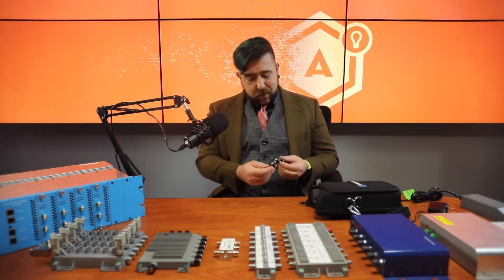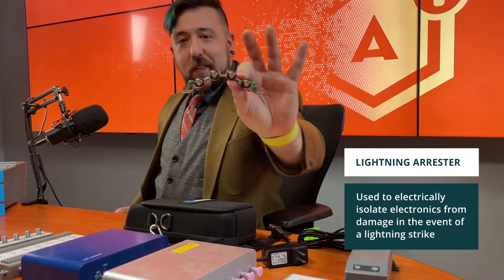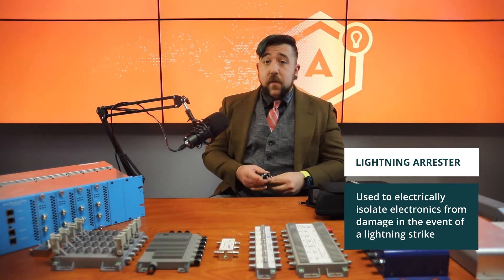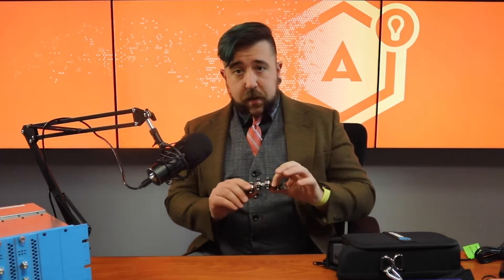First and foremost, you actually need to install a lightning arrestor. The device that you see here prevents static electricity buildup and allows for the arresting of lightning in the event that a strike occurs on your satellite dish. The one that I have in front of me is a four-channel, but typically we use all six inputs on a modern reverse band LNB. So you need either two of these four-way arrestors or one four and one two.